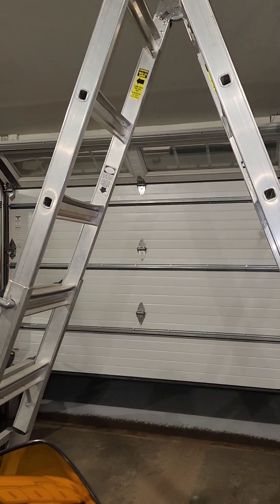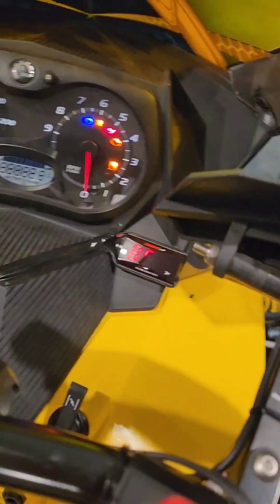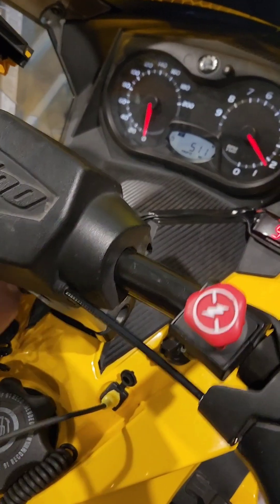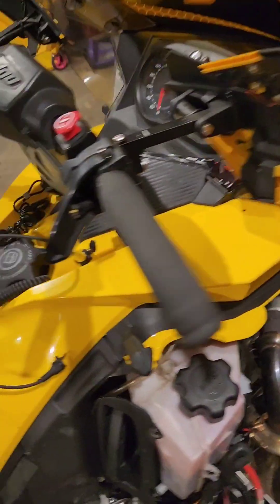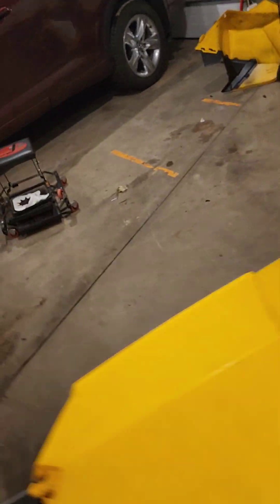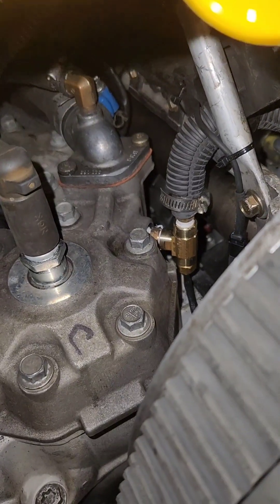I also just got done burping the sled — you'll have to go online and find instructions on how to do that, I'm not going to go into that here. Let's go ahead and start it up and see how it looks. It looks pretty good! So with this mod I'm able to still utilize the warning dummy lights on the dash and also got myself a digital gauge so I can keep a closer eye on it. I'm gonna button it up — thanks for watching, hope it helps you out. Have a good day.